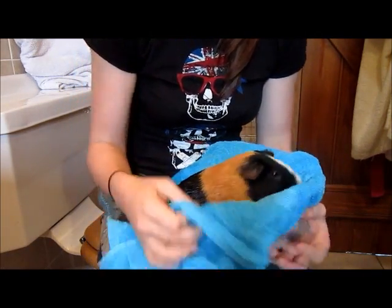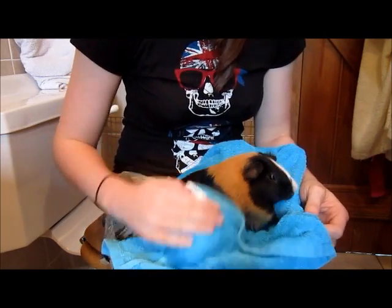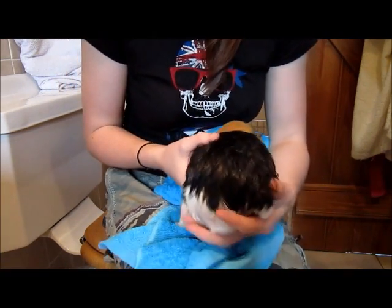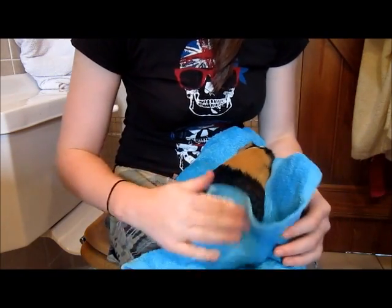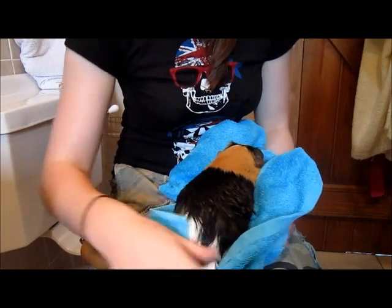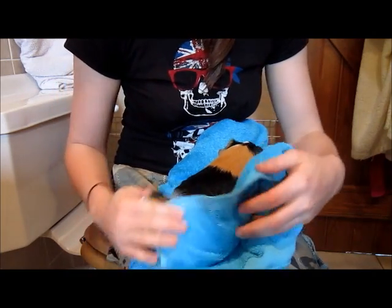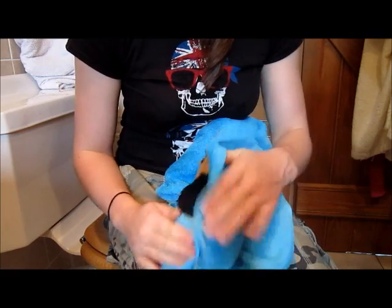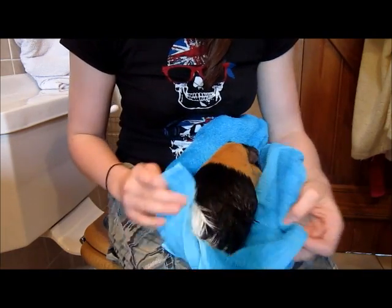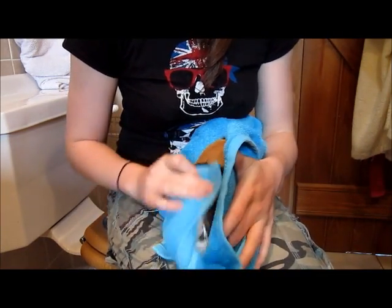Now I've just popped him into a towel, I'm wrapping him up and just rubbing him dry — really rubbing into that fur on his back. As you can see, he's lovely and clean now. If I hold up his bottom, he's got a lovely clean bottom. Especially on white piggies it really shows up when they have a dirty grease gland, so it's really important to clean it. Try and dry them to the best of your ability — you don't want to pop them back in the cage if they're all wet, because they could get a cold or get unwell. Make sure they're nice and dry and warm and back to normal temperature before you pop them back in.